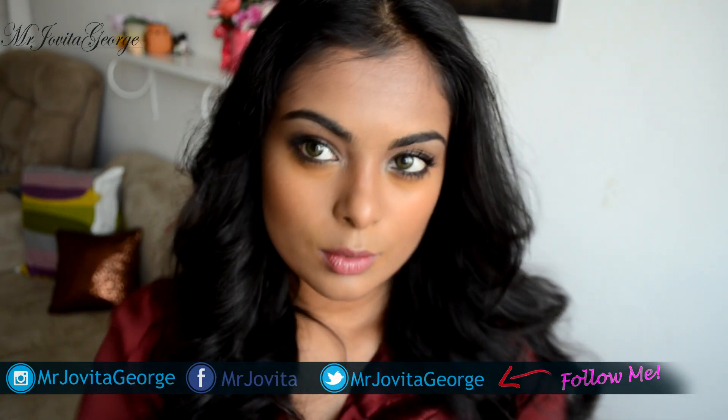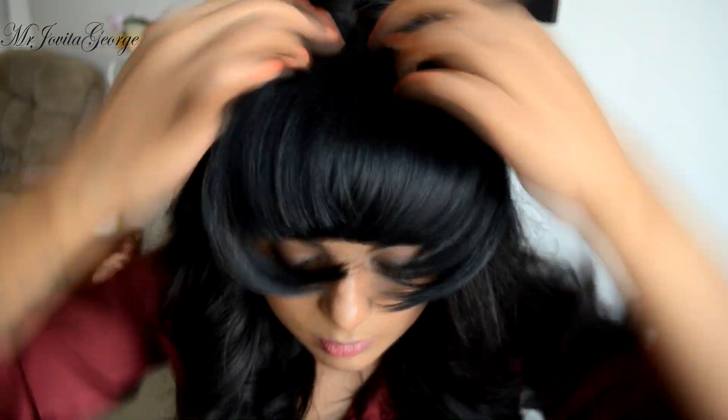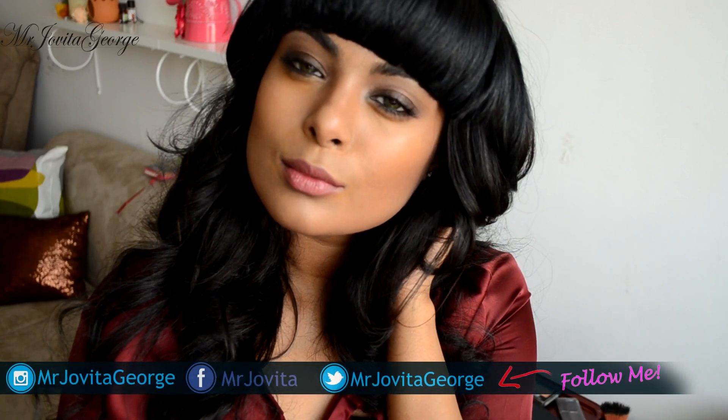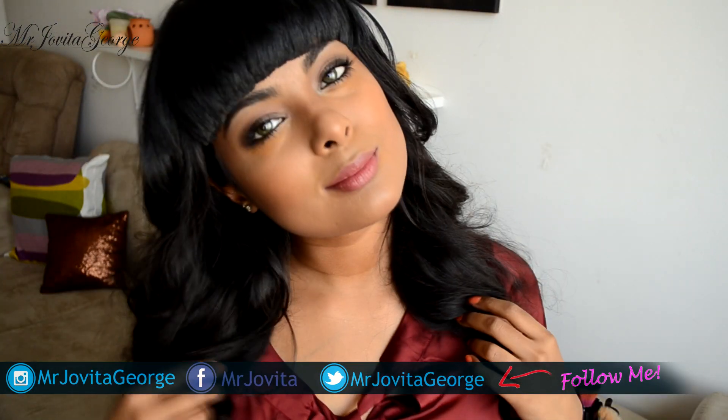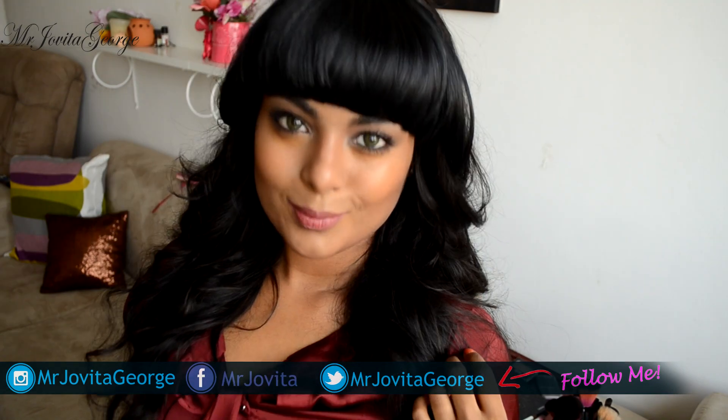As for my hair, if you'd like me to make a tutorial, thumbs up this video. Hope you enjoyed this look — if you did, take a screenshot of your favorite part and post it to your Instagram, Facebook, or Twitter and hashtag Jovita George so I can see you. Please don't forget to hit the like button and subscribe to my channel. I shall see you later. Bye!